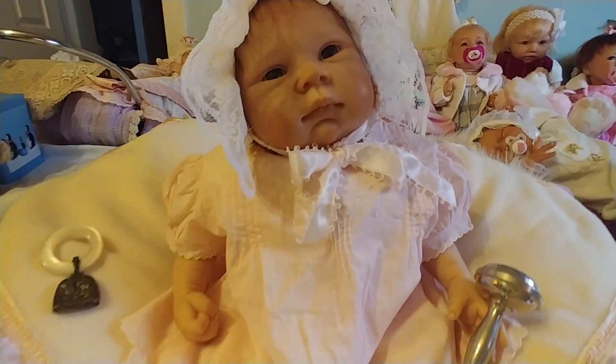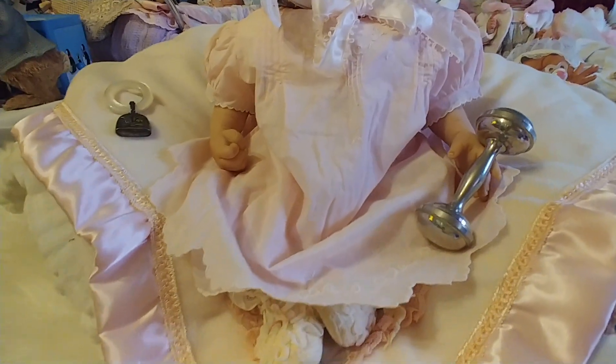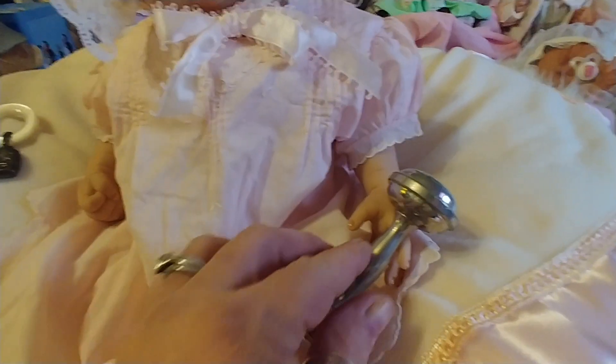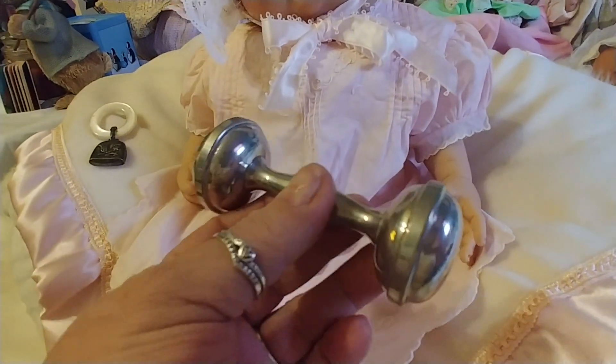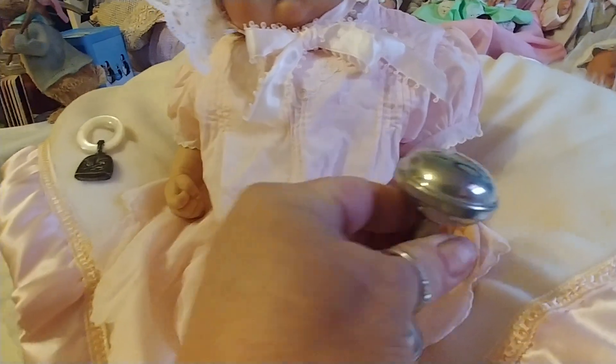Here she is — she is going to take her place in the pram. And here's her little rattle. I'm not sure, I don't remember if that was vintage when I got it or not, but it still works.